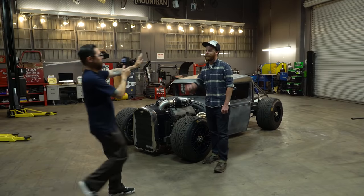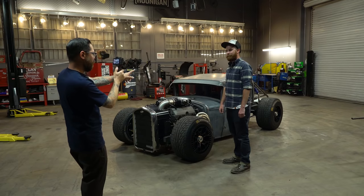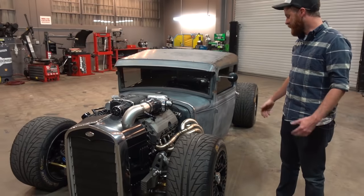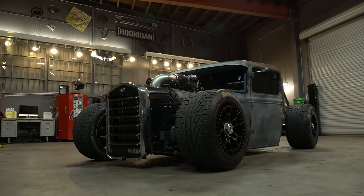We're back with another Build Biology. Today's guest, you've probably seen one of his creations over the last six-plus years. Let's go check out what special project he brought today. What's up, Mike? This is my '31 Ford Model A pickup truck, or at least what's left of it.